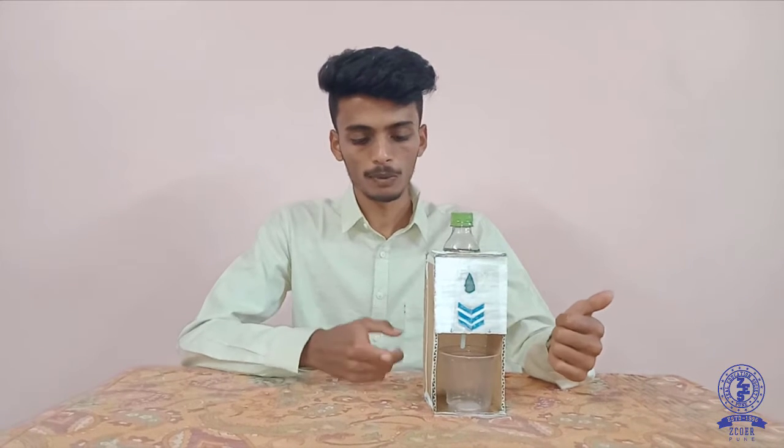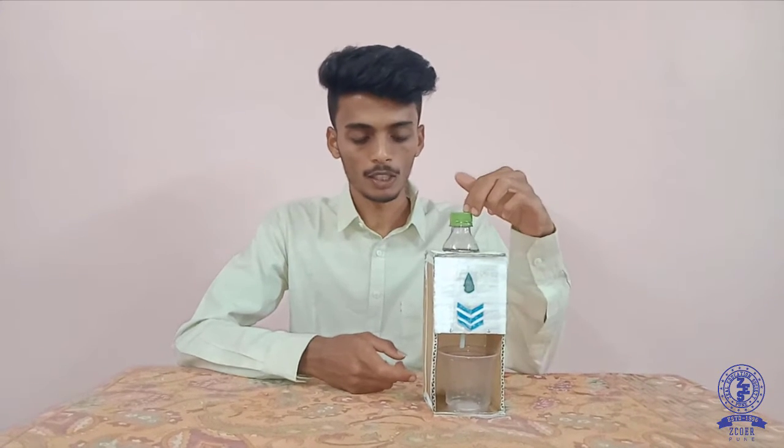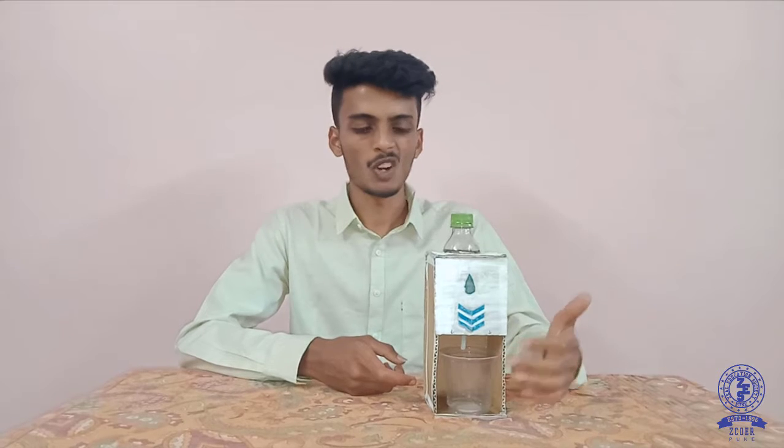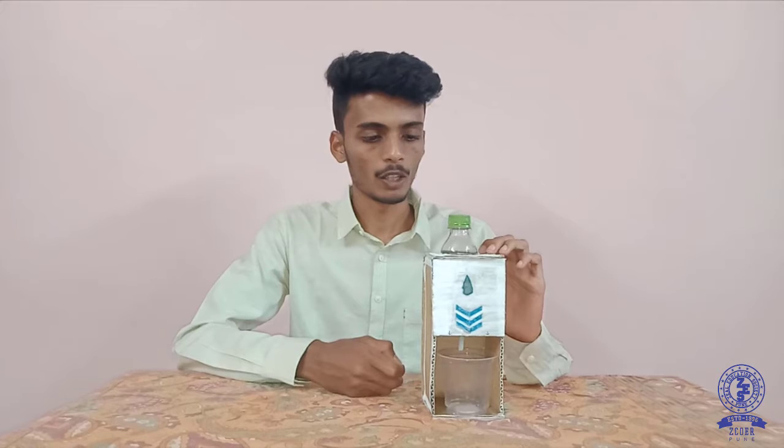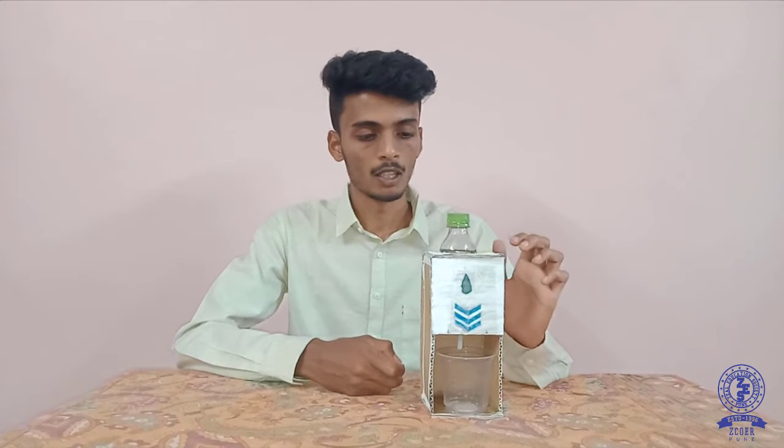This project is made up of cardboard, a wasted bottle, one straw, and some glue sticks. Basically this project works on a vacuum principle of air, so there is no need of electricity or any power supply.